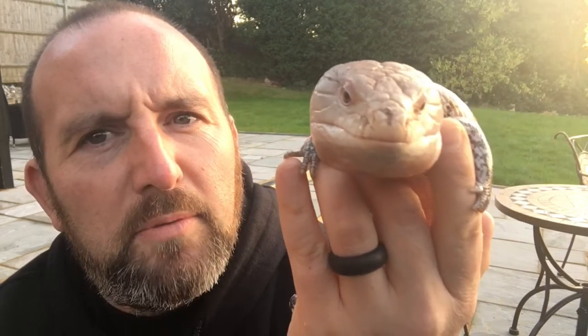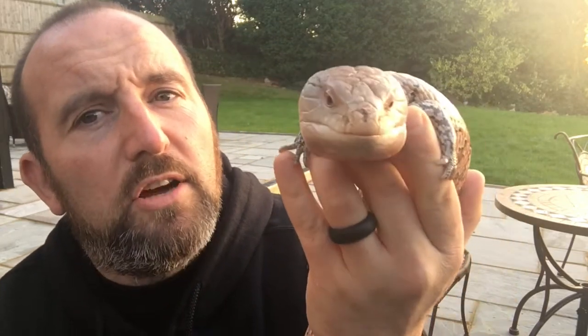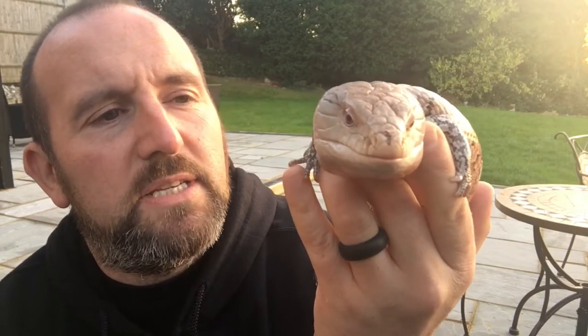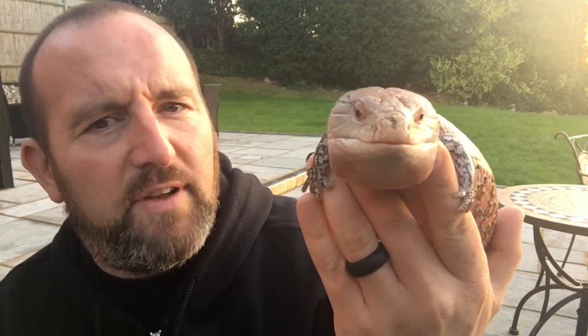These are probably one of the friendliest skinks you can get. They're also one of the largest, if not the largest species you can get. If you're ever going to get a lizard, honestly these are fantastic. They're omnivores — they eat pretty much anything, from strawberries, grapes, a little bit of mango, bananas — a favorite, but not too much.